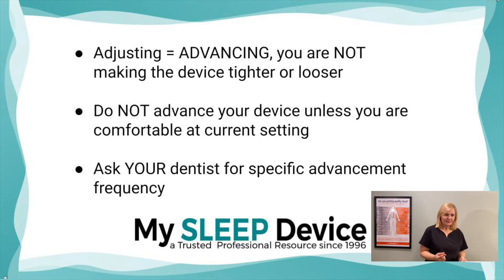Secondly, you want to never advance unless you're comfortable at your current setting. You definitely want no lingering pain or discomfort. You've kind of got the basics down, you're feeling good sleeping with it, and then now you can start advancing if your symptoms are still there — if you're still snoring, tired, fatigued, or having poor sleep quality.